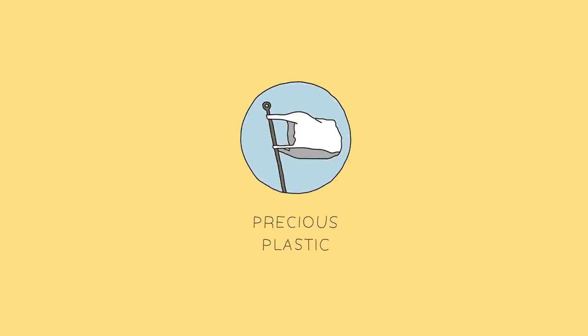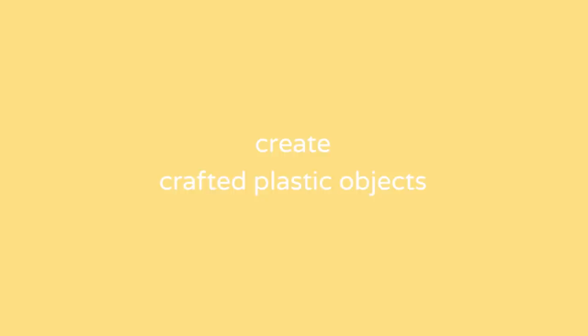Welcome to a new Precious Plastic video. In this video we're going to show you a new kind of way to work with plastic. Usually plastic is processed in machines and in very big quantities, but this is more of a craftsman's way of working with plastic.